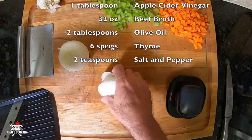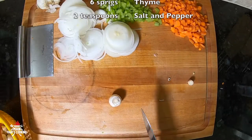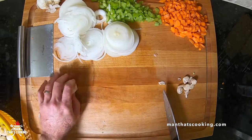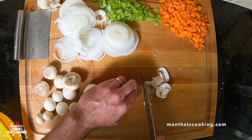Next we're going to finely slice two white onions. Then wash and de-stem eight ounces of white mushrooms and slice them up as thinly as you possibly can.